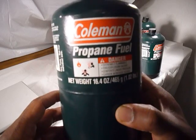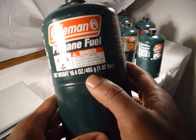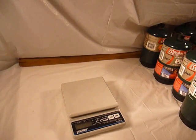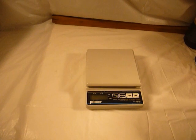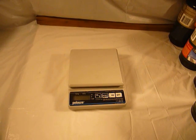Each propane cylinder will tell you exactly how much is inside by the net weight designation. In this case I'm using the Coleman propane fuel and it has 16.4 ounces or 465 grams. I have a scale here which does both pounds and grams. I prefer to use grams because grams are a smaller unit of measurement and that gives a more precise measure of how much you're using and how much you have remaining. Converting from pounds to ounces is too cumbersome, so if you have a scale that reads in grams, just use grams and subtract from that.